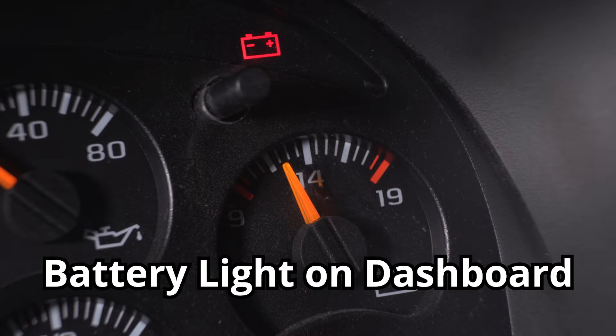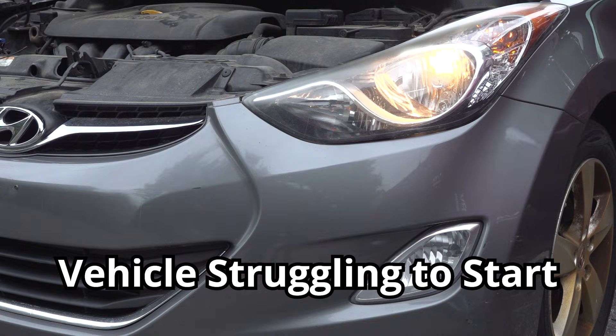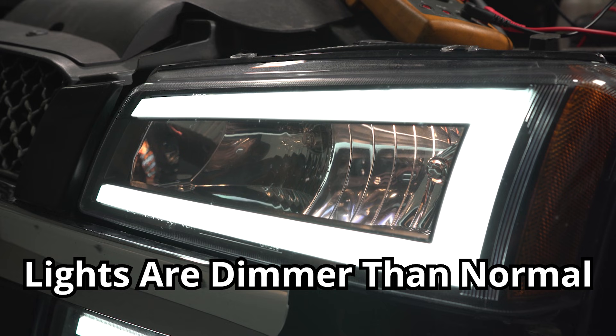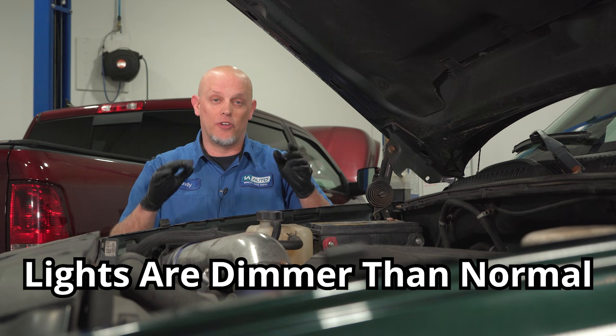Along with your battery light on, some of the other symptoms you may notice is the vehicle having a hard time starting — maybe it's cranking longer than normal, or not even starting at all. The headlights might be dimmer, or any of the gauge cluster lights flickering while you're driving.